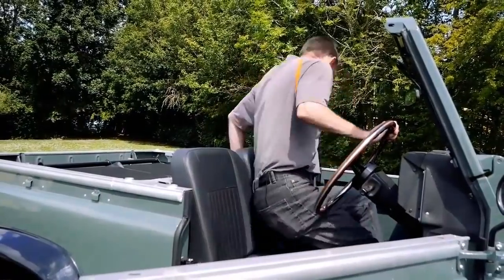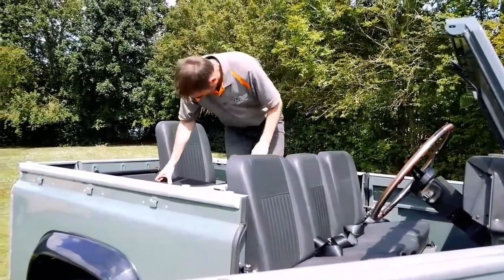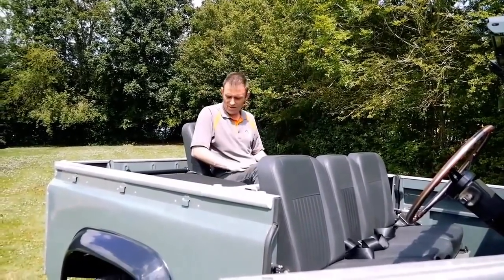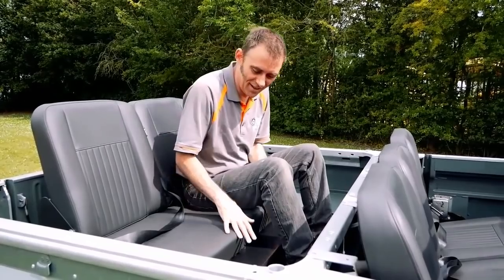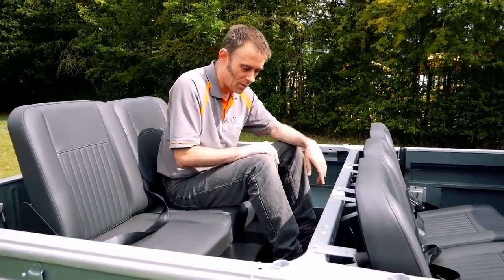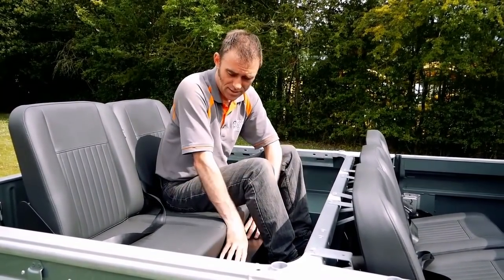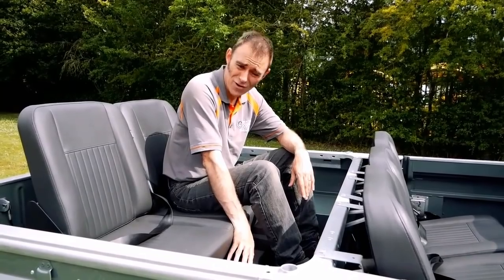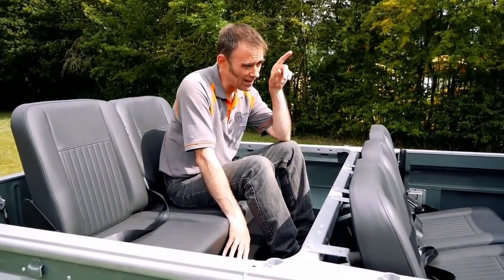Let's get in the back. Here we've got some forward facing seats. The rear seats actually sit on top of the sealed rear battery box, and we've got the wood slats in here as well to protect the floor. It's about time to start talking about the electric conversion side of things, so let's start in the old engine bay.